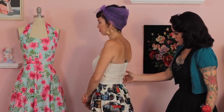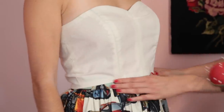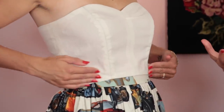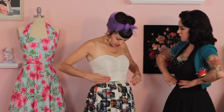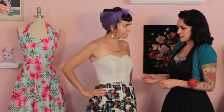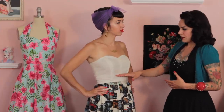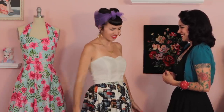Everything else about the back looks perfect. How do you like where the waist is hitting you? That feels about right to me. So what I would do for Amy is take the back up to the point where it's even with the front, and not worry about lengthening the front at all. Other than that, I feel like it's a really good fit. I can't wait to see you make this dress. Thank you so much for helping us out today, Amy.